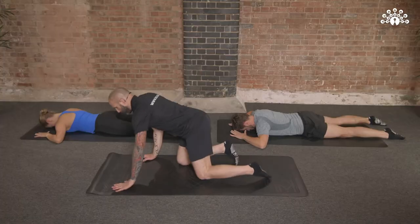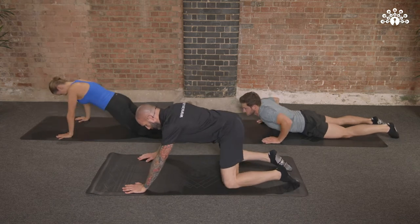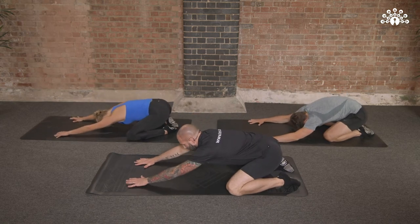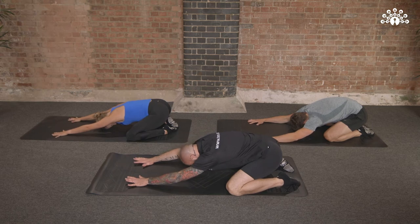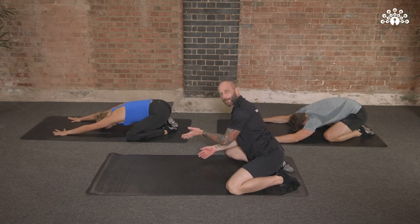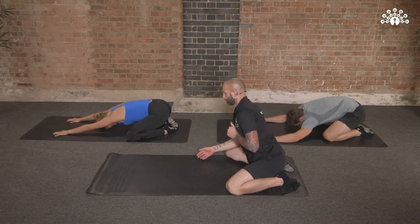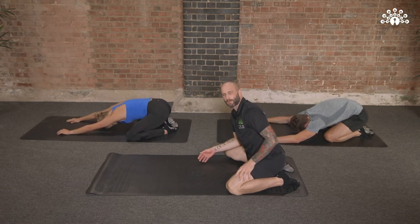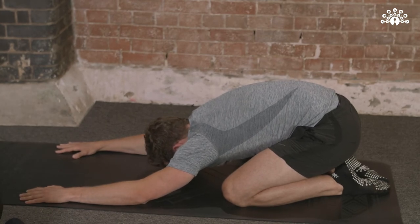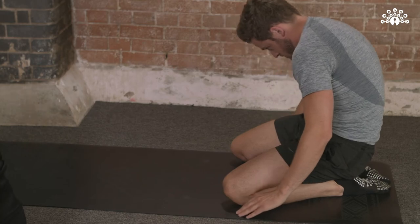Now from that prone position, we'll push up with our hands and rock back onto our heels — but firstly, separate those knees, sit back and reach out in front of you. You're in that shell stretch — drop your head down between your arms and feel free to favour one arm over the other. You might decide to put a little bit more body weight into your right arm and then your left arm. Spend a little bit of time on the side that offers you the most feedback — the one that's a little tighter. From there, bring your hands back and roll the spine up — imagine you're rebuilding the spine back from the bottom to the top. Your head is the last thing to come up.